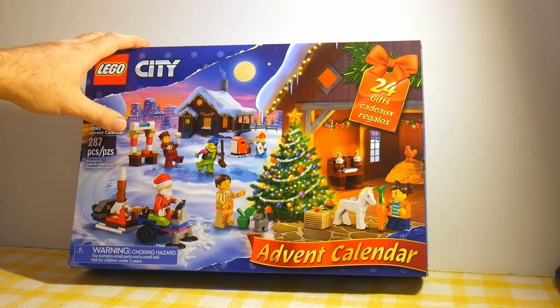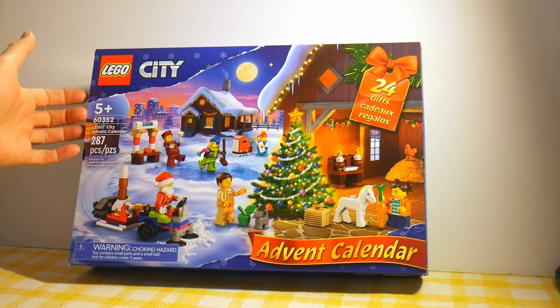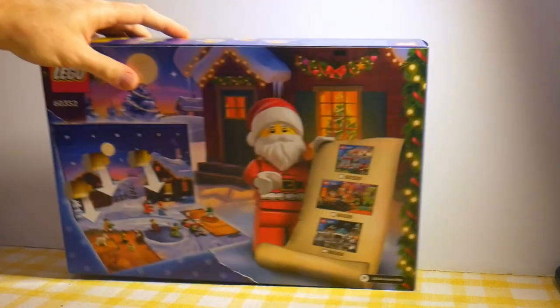Here is the LEGO City Advent Calendar. Now, traditionally the box has a flap that folds down from the front. It kind of feels like it might, but it doesn't. It does instead on the back, so that's different.